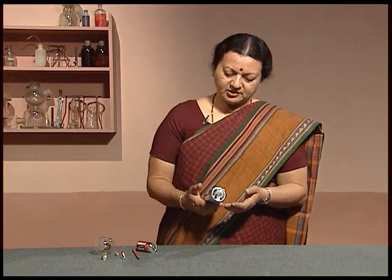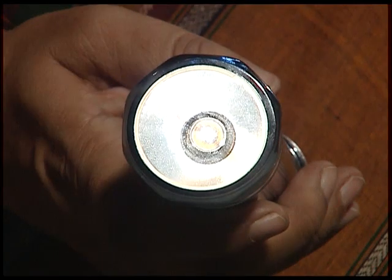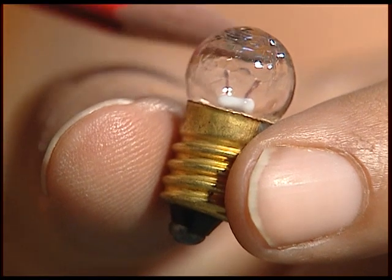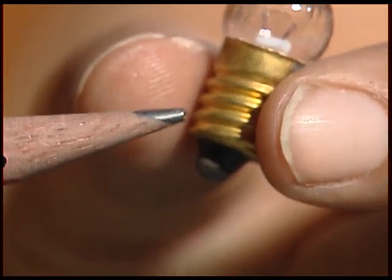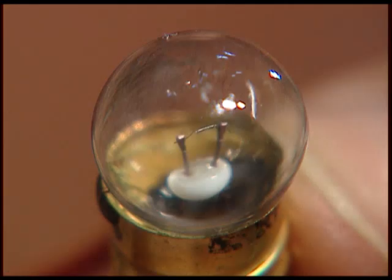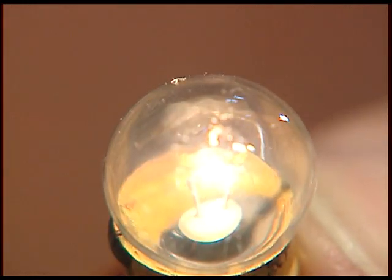Let us further study this torch. What is it that lights up in this? When you switch it on, there is a bulb inside it which glows. This bulb can be taken out, and it is so small and will look something like this. It has an outer glass cover mounted on a brass or metal cylindrical portion. Inside it, there are two thick wires on which is mounted a very thin wire, and it glows when connected to the cell. The portion which glows is called the filament.